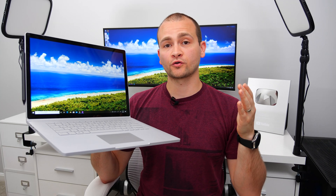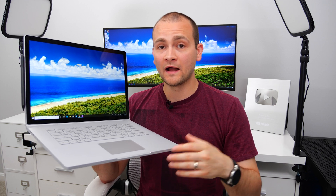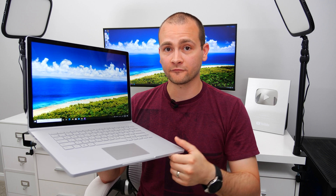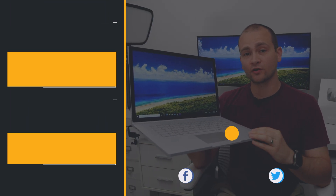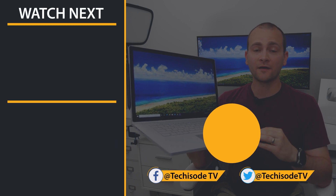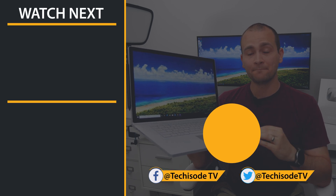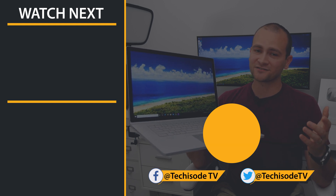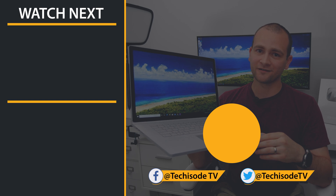Let me know how many of these features were new to you down in the comments below, and also let me know if you guys are going to be picking up a Surface Book 3 for yourself. I've got one more Surface Book 3 video coming up that you guys definitely don't want to miss, so be sure to click that subscribe button and turn on notifications, because if you don't turn those on, you won't be notified when I upload. That's it for this techisode. God bless guys, and I'll catch you in the next one.